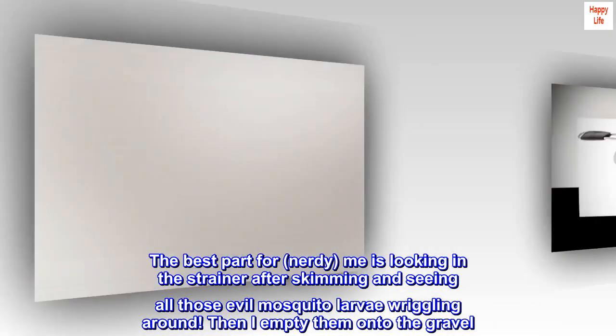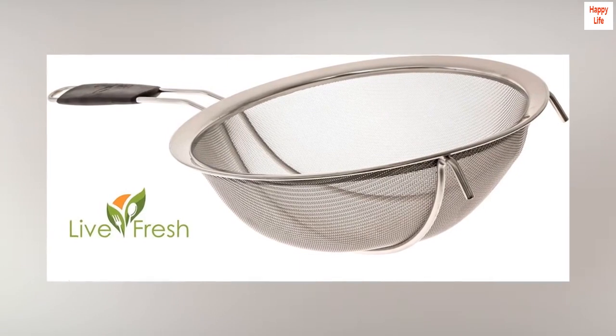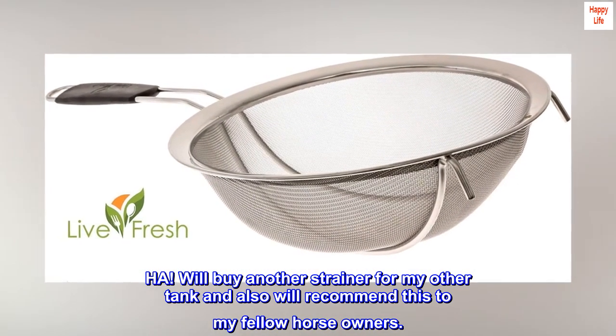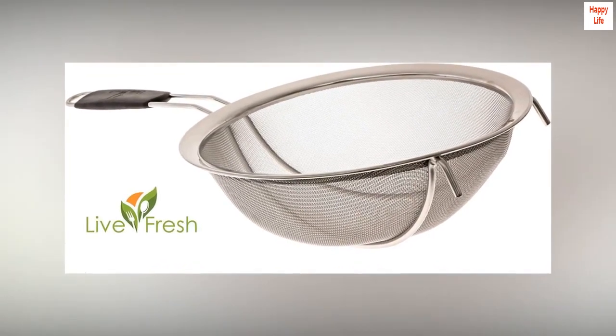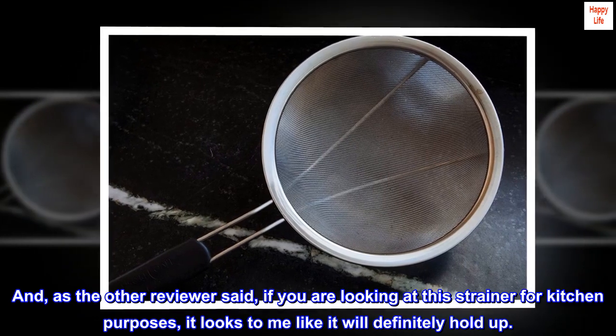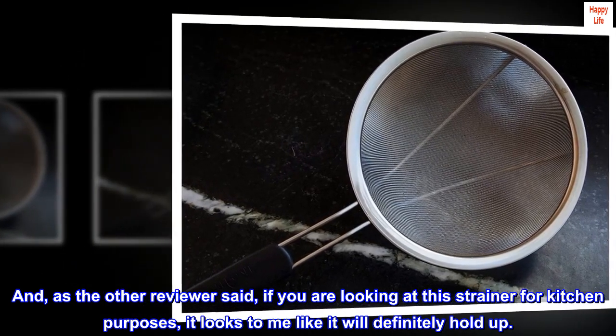Then I empty them onto the gravel. Will buy another strainer for my other tank and also will recommend this to my fellow horse owners. And, as the other reviewer said, if you are looking at this strainer for kitchen purposes, it looks to me like it will definitely hold up.